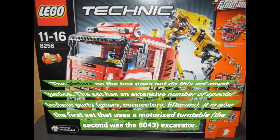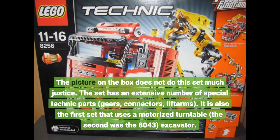The picture on the box does not do this set much justice. The set has an extensive number of special Technic parts — gears, connectors, lift arms. It is also the first set that uses a motorized turntable; the second was the 8043 excavator.